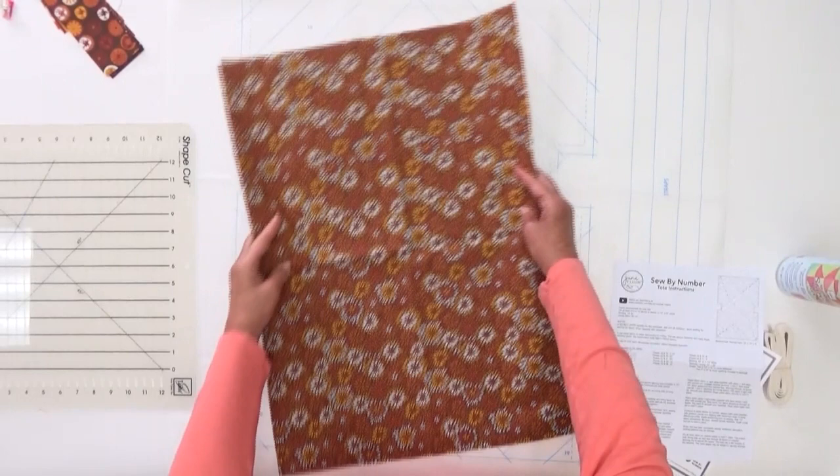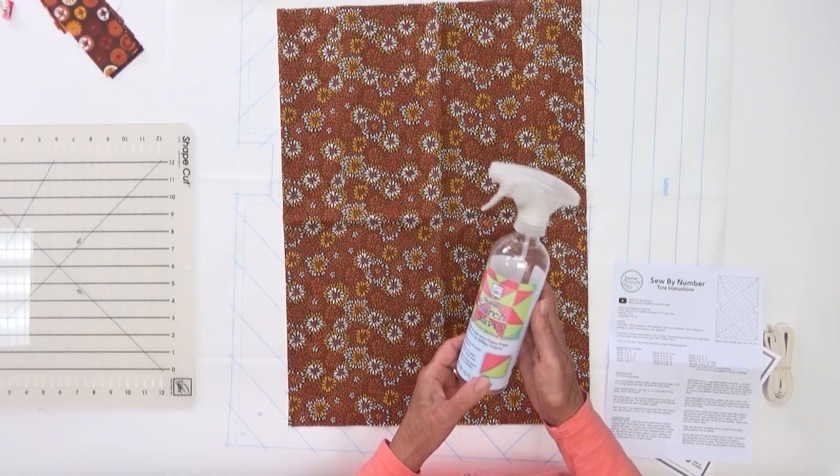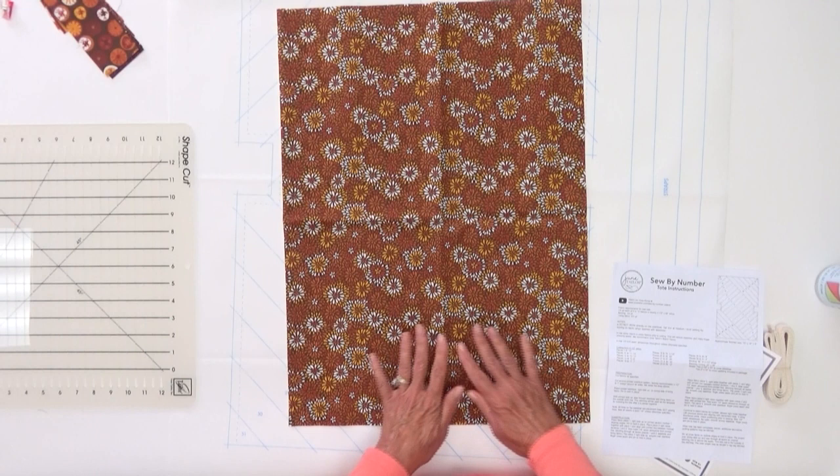Our first step is to cut our fabrics. The great thing about this pattern is everything is done in two and a half inch strips. You can either use a piece of fabric or buy pre-cut two and a half inch strips. You always want to start by starching your fabrics. This is our Starch Savvy — it's a man-made starch. It'll stiffen your fabric to make finger pressing easier as we go. If you have another starch at home, that's fine to use too. Now we're going to cut two and a half inch strips.